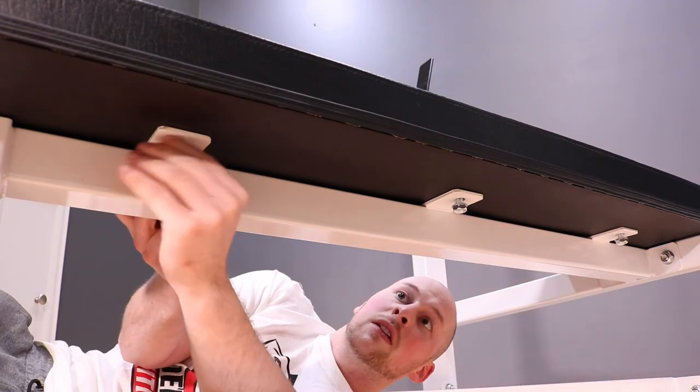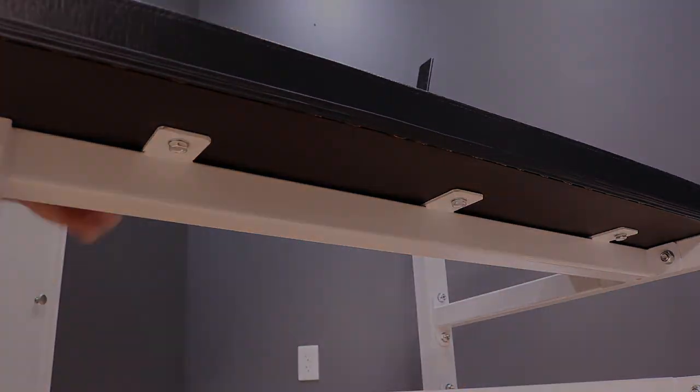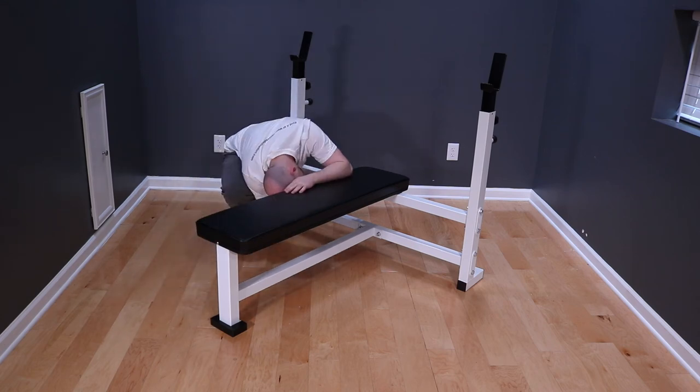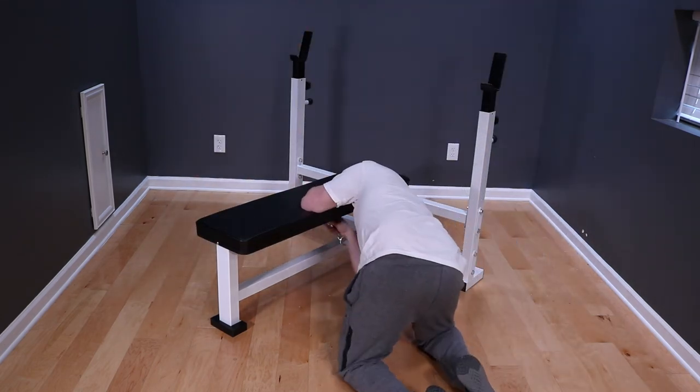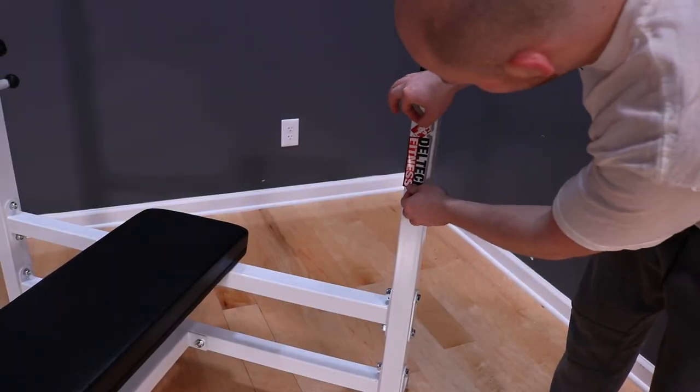If you snug or tighten any bolt even by hand, it could cause problems getting the other bolts started. Once all six bolts are started, run them in by hand, then snug them down with a 17 millimeter wrench. Remember not to over-tighten, because the T-nuts are just installed in plywood.